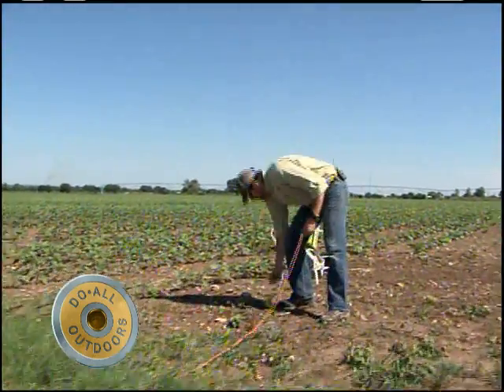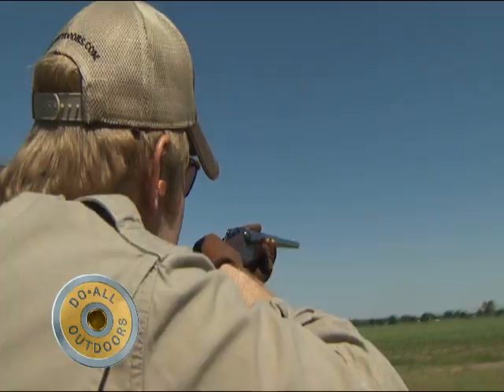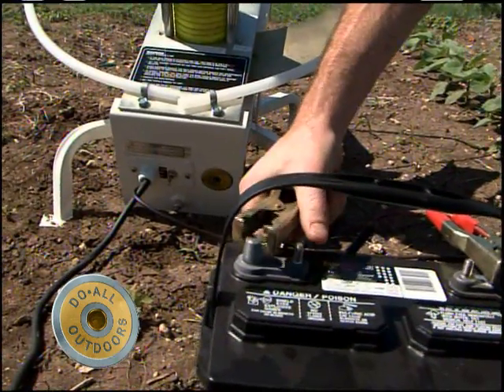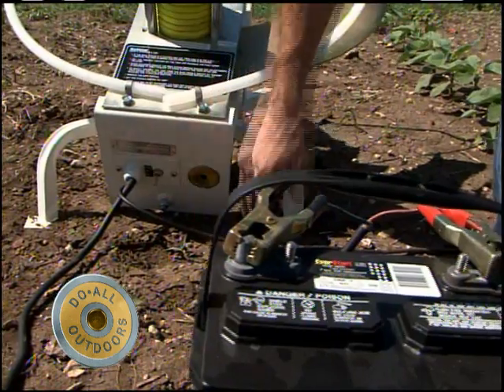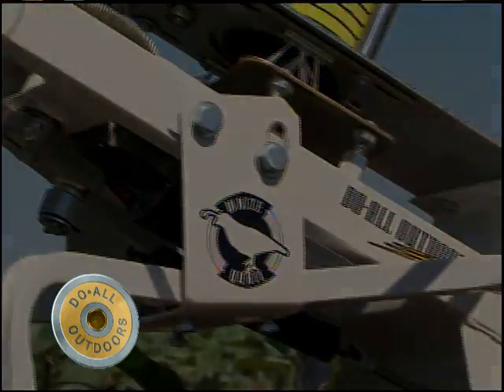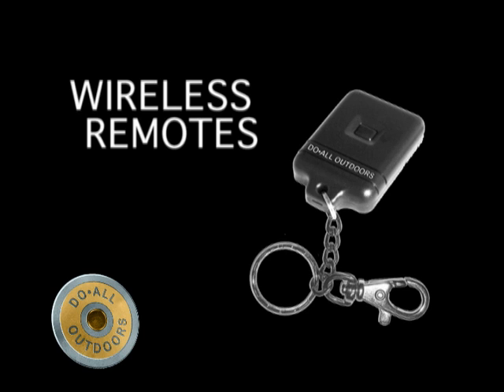Use your own extension cord to increase the distance from your thrower to your foot pedal, to vary your shots. The powder coated steel frame is powered by any deep cycle battery, includes safety ring attachments, and the unit is compatible with all Do All Outdoors automatic trap accessories.